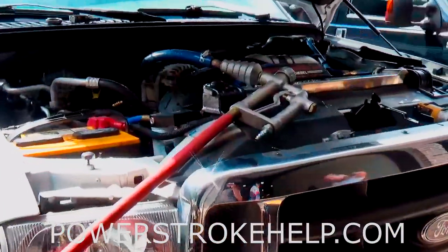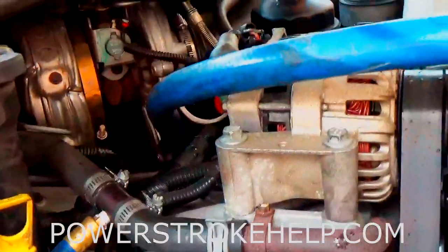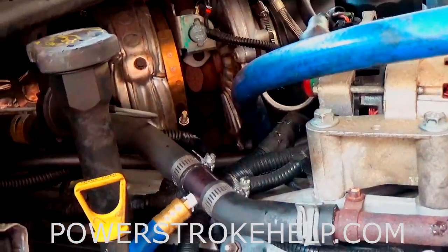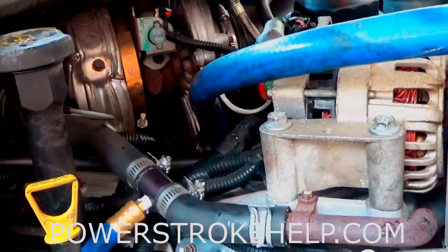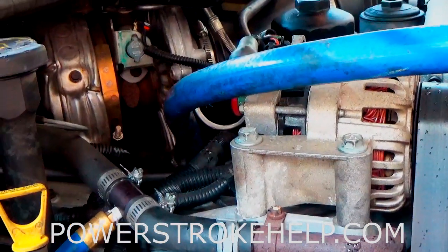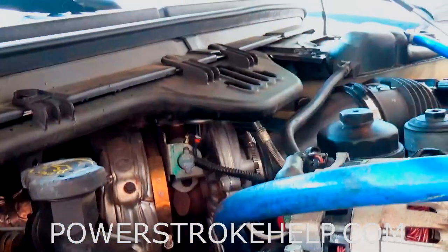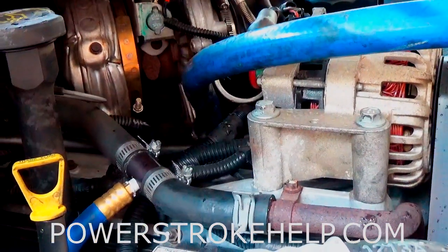Now we're going to get all this equipment back off the truck, put the correct coolant and water mixture back in, and then put the trailer back on it. We're going to pull that long hill off of Exit 12 on 985 in Flowery Branch, Georgia, southbound — it's a long, hard pull. Then we'll see if our temperatures have changed and whether we've actually done any good here.